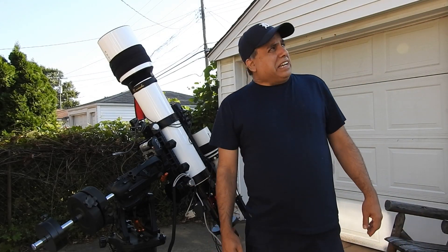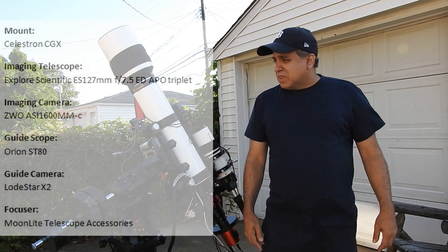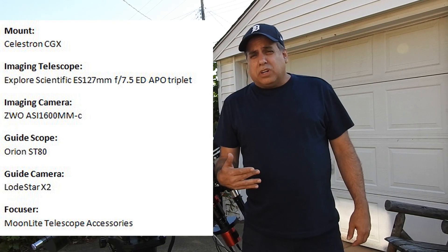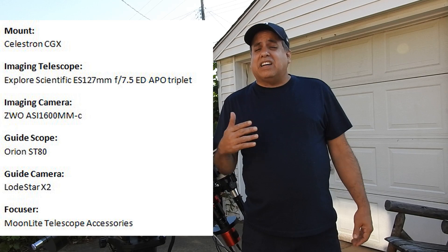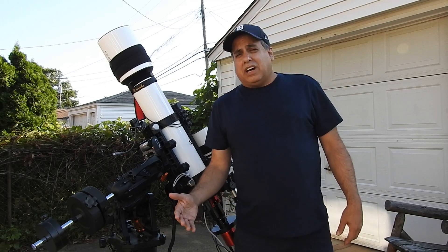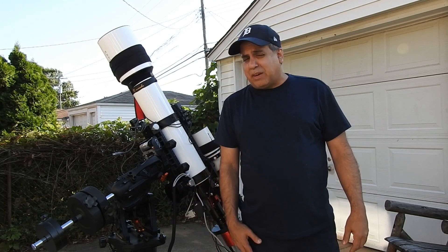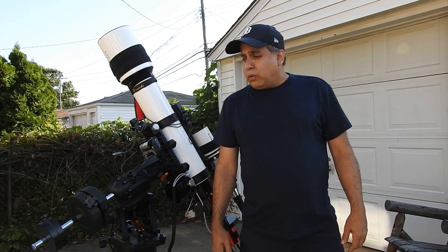Hello folks, it looks clear tonight but it's pretty windy. If you saw my last video, you'll know I had some guiding problems going on and I still don't have the problem fixed. I want to thank everybody for all the suggestions you left in the comment section — I haven't had a chance to go through all of them, but I've been trying the easy stuff for now.